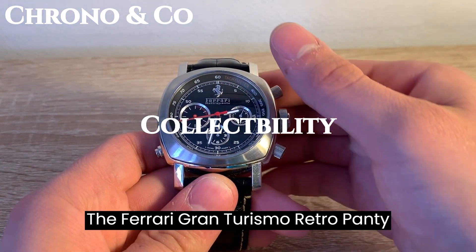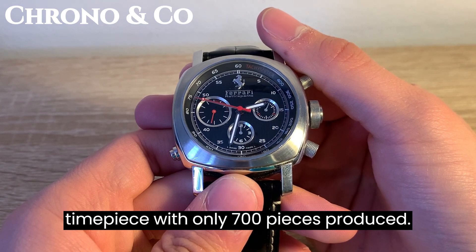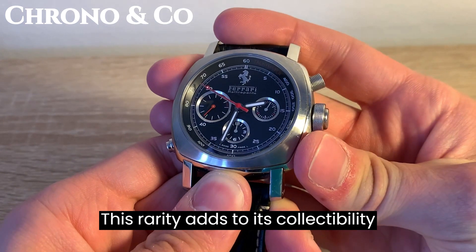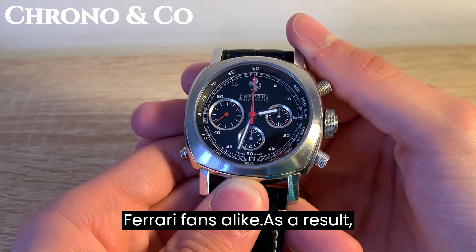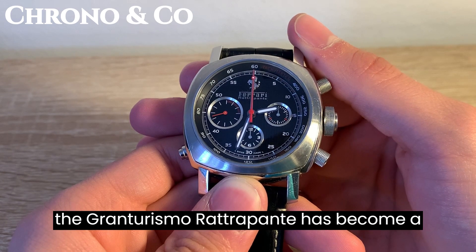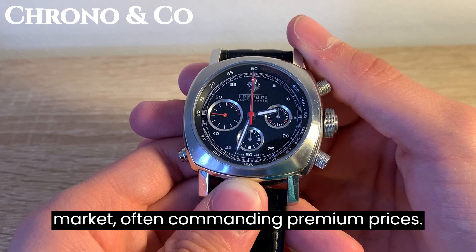The Ferrari Gran Turismo Retrogrande Chronograph is a limited edition timepiece, with only 700 pieces produced. This rarity adds to its collectability and appeal for watch enthusiasts and Ferrari fans alike. As a result, the Gran Turismo Retrogrande has become a sought-after model in the pre-owned market, often commanding premium prices.